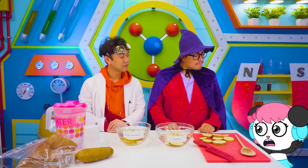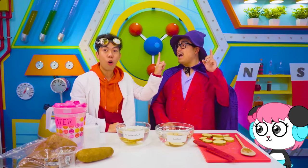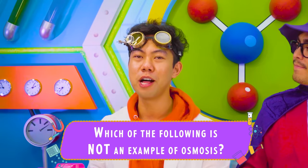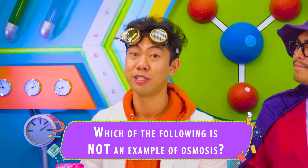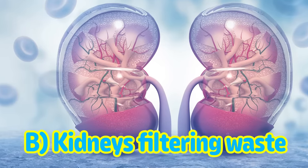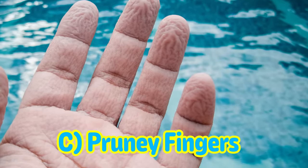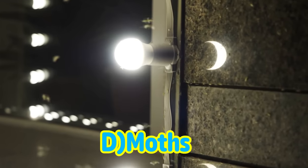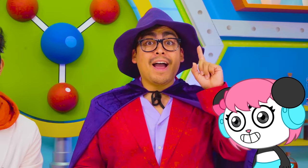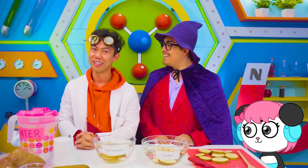Did gargling salt water work? Do you feel relieved? We need to take our quiz. The question is: which of the following is not an example of osmosis? Is it A, watering plants? B, kidneys filtering out waste? C, fingers getting pruney after taking a bath? Or D, moths flying towards a source of light? It's D — the moth thing. You're right, Coco. It's D, the moth thing.